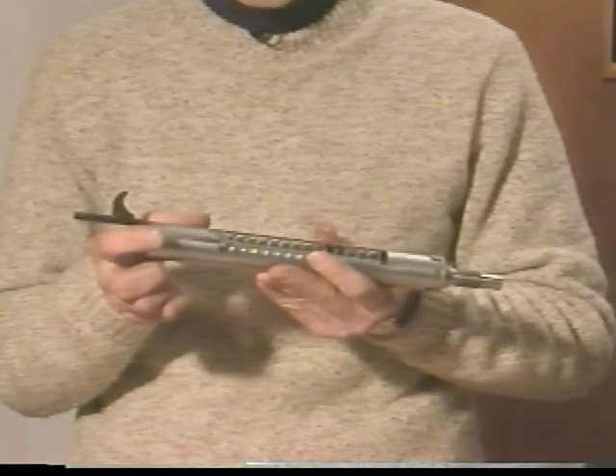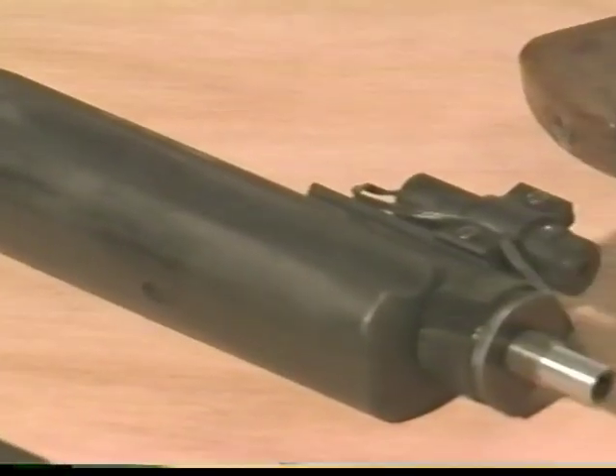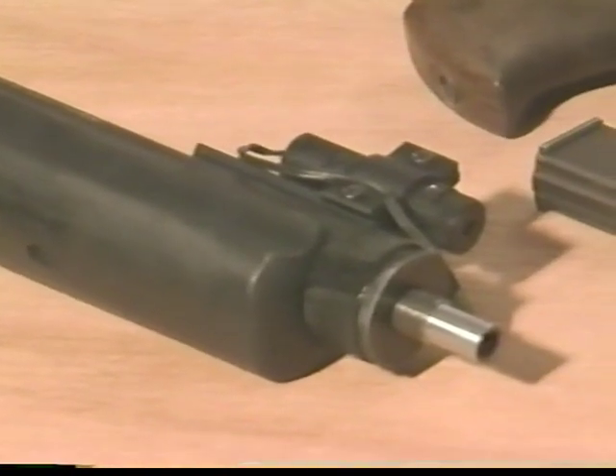Our patent applies to the self-contained firing unit which dismounts from the body of the weapon. The unit consists of the bolt, the barrel, the spring, and a unit retainer.